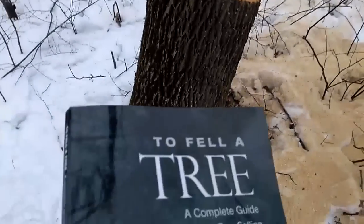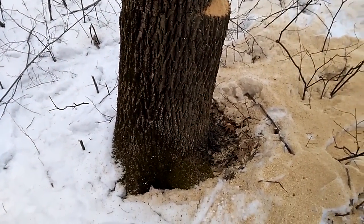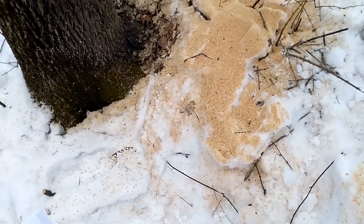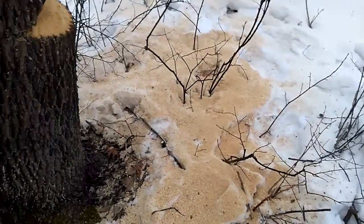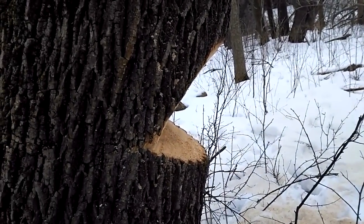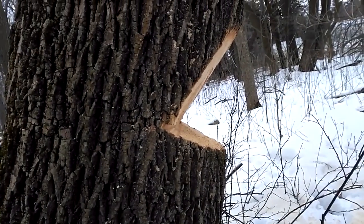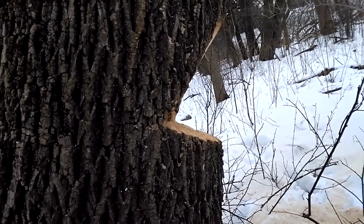So, from the book on how to fell a tree and how to handle these trees, the first thing we do is cut the open-faced notch. I've already done that — I should have recorded earlier. What we do is come in at 60 or 65 degrees at the top, and then 30 or so at the bottom. I think we're right at about 90 degrees total.